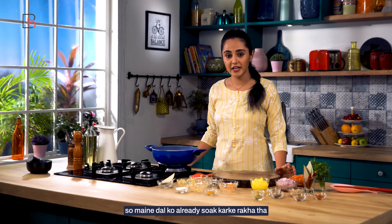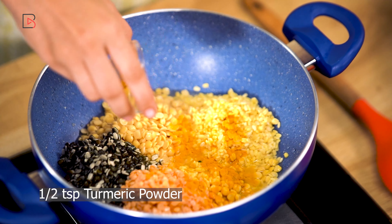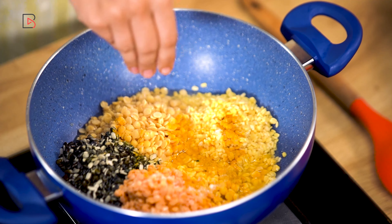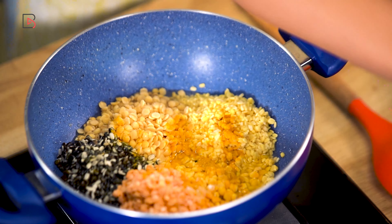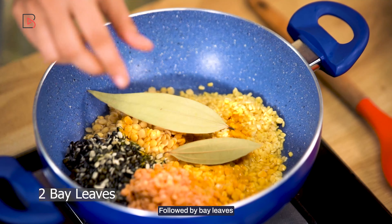I've already soaked the dal. Now we'll add turmeric powder, salt, bay leaves, and ghee.